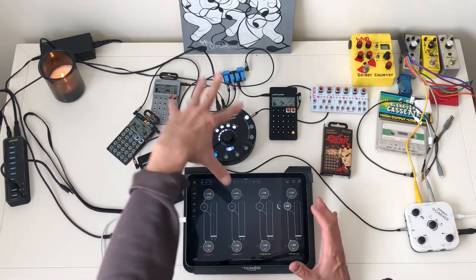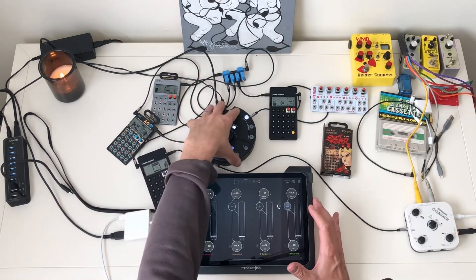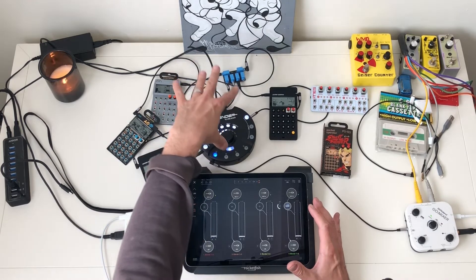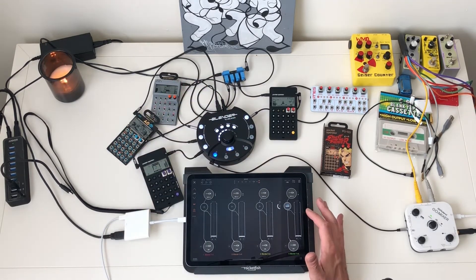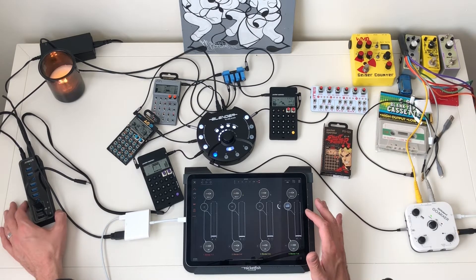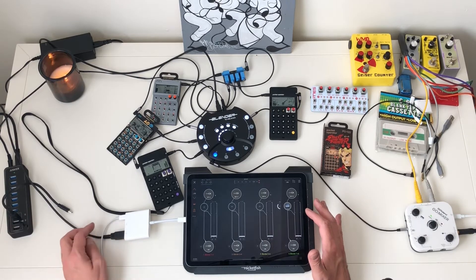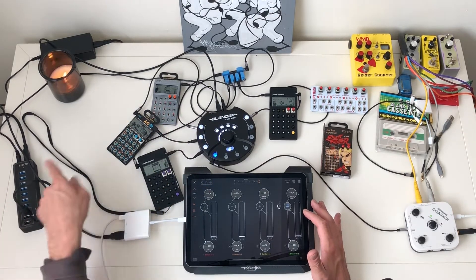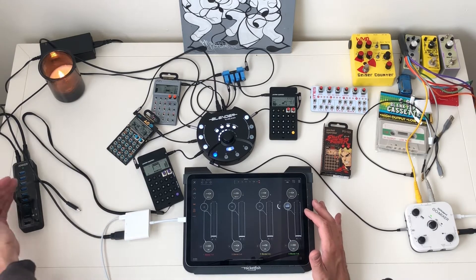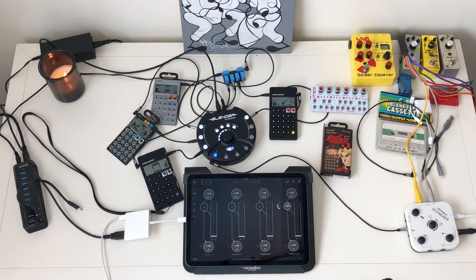At the center, the hub of it all, is a TC Helicon Blender. This is a mixer interface — it can be used as a standalone mixer or as an audio interface and a mixer. It connects via USB to my iPad. I've got a little Anker USB hub that I use, and right now I'm actually plugged directly into the iPad with this adapter from my Blender. But if I wanted to, I could put the Blender in the USB hub, have that go to my iPad, and then plug in other devices such as MIDI controllers.